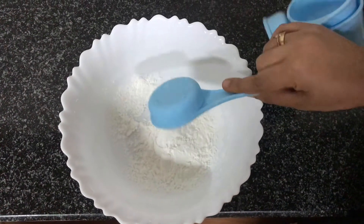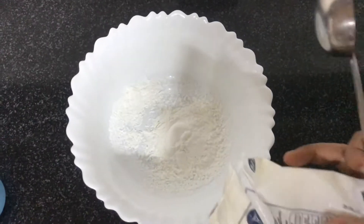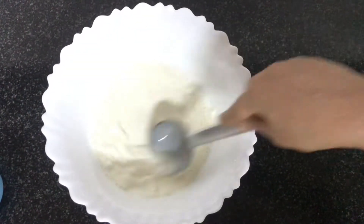We only need a few ingredients. Let's add 1/4 cup corn flour into a bowl. Add half a liter of milk into the corn flour and mix well.